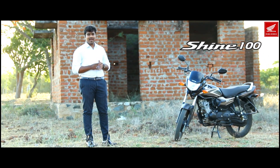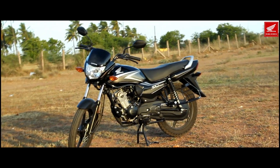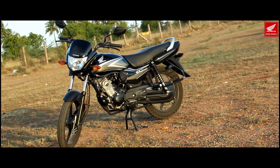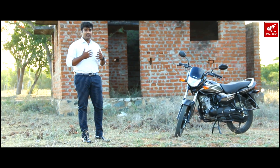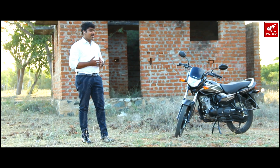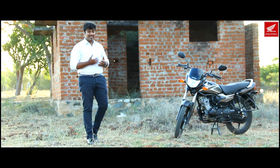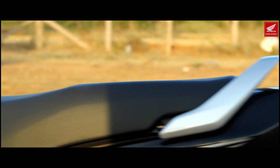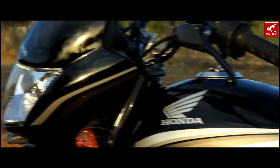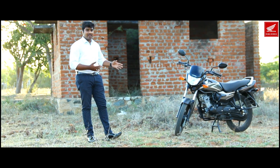This is the Honda Shine 100, featuring a 98.98cc 4-stroke SI BS6 engine. This is a quick review of the Shine 100.